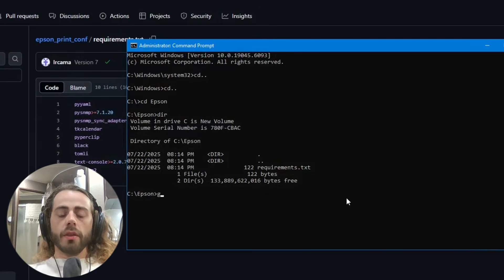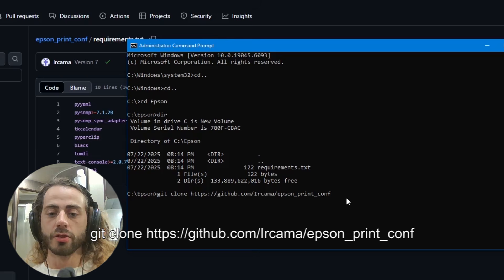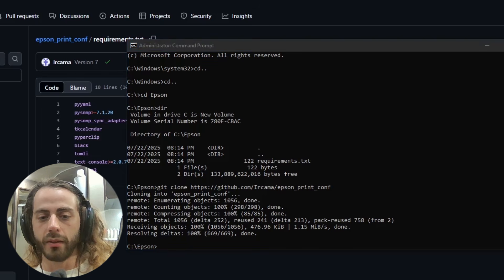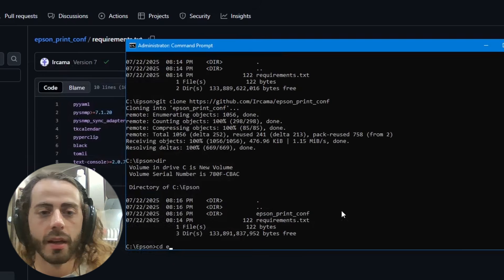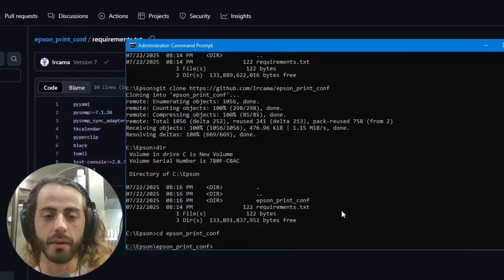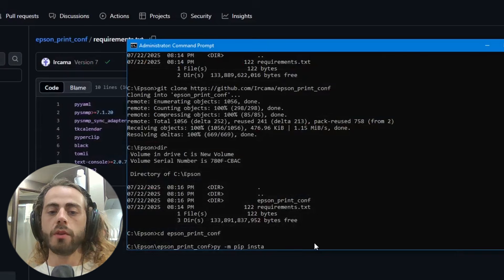Next, type the command: 'git clone https://github.com/urcama/epson_print_conf' — this will copy the entire contents of that GitHub repository directly onto your C:\epson folder. Once it finishes it will tell you it's done. Type 'dir' and you'll see a new folder called 'epson_print_conf' has been created. Navigate into it by typing 'cd epson_print_conf'.